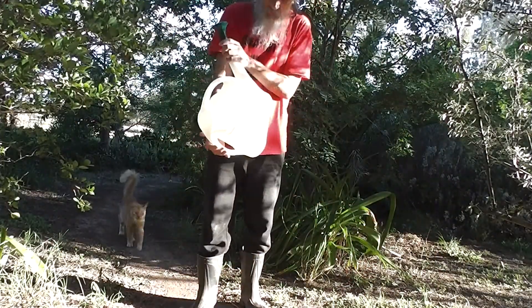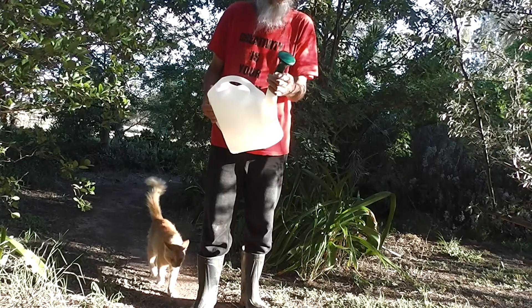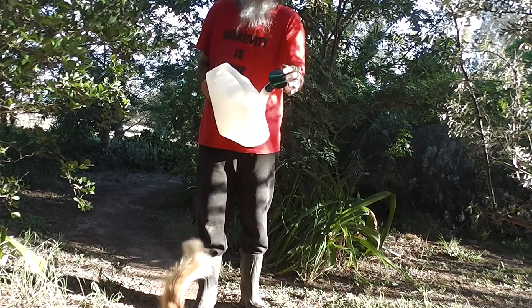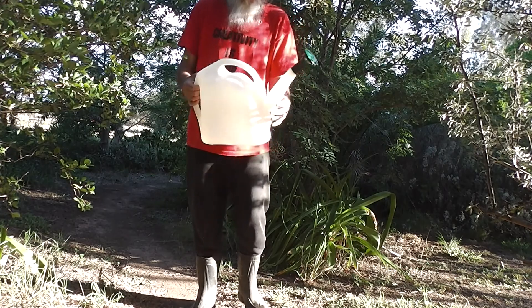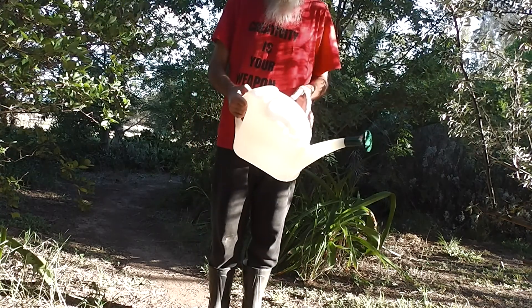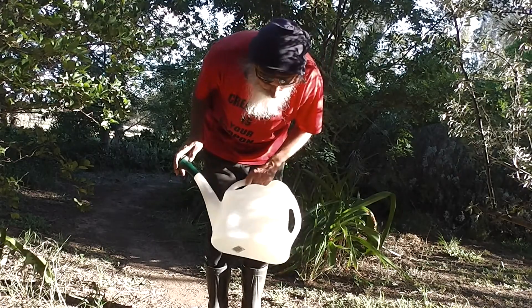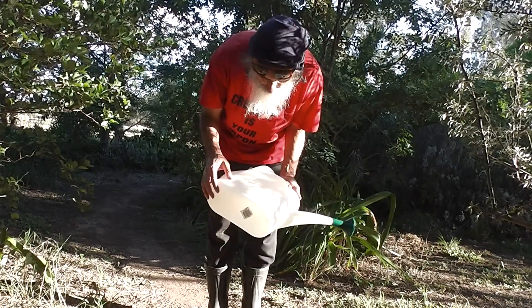Look at the new watering can I bought today. It's got a rose on it and everything. I bought it specially for the rose. I'm just going to fill it up with water. That's it. My brand new $6 watering can from Bunnings.